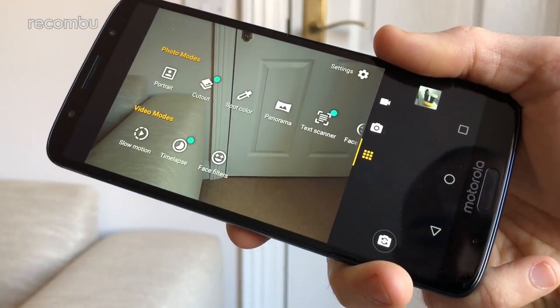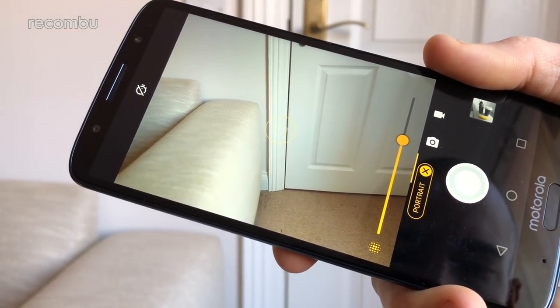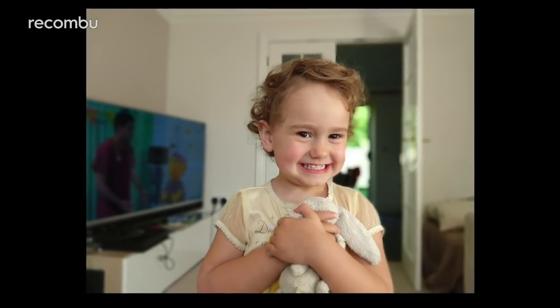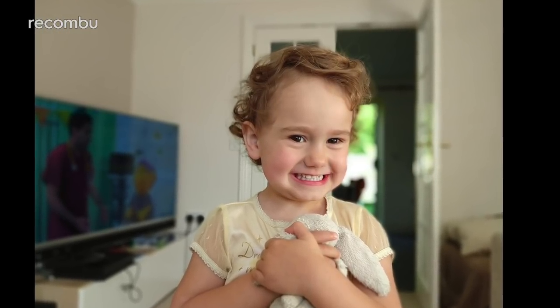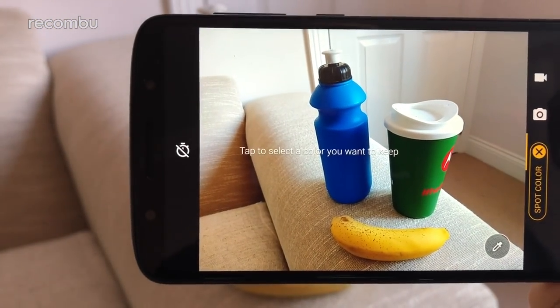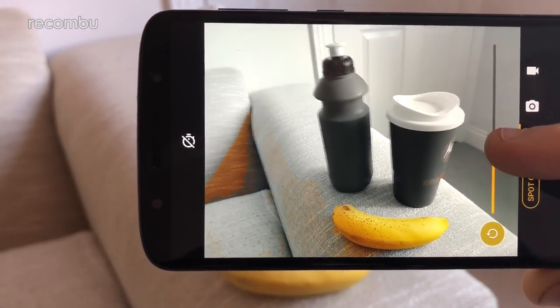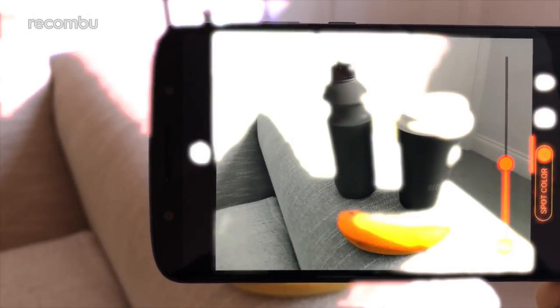Dive into portrait mode and you can expect pretty good results, comparable to other budget handsets like the Honor 7C. The background is successfully blurred while your subject remains pleasantly crisp, at least for the most part — there's often a wee bit of smudging around some of the edges, although nothing extreme. We also like the spot colour feature, which can isolate one particular hue and turn everything else black and white. It does occasionally glitch out a bit, but it works impressively well most of the time.